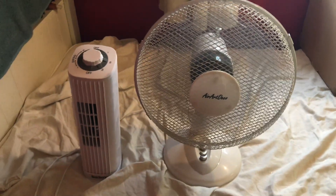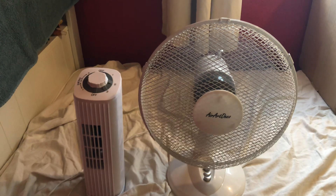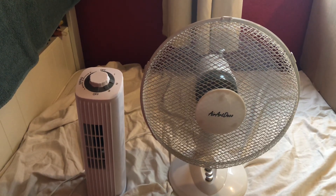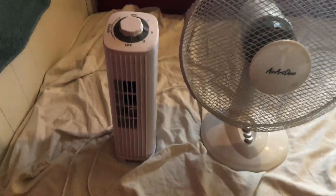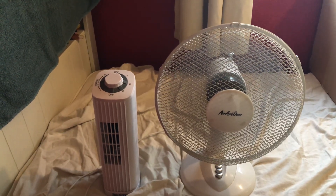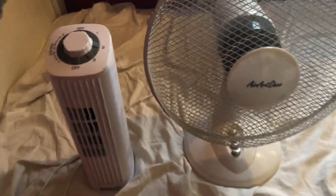So low without oscillation. Medium without oscillation.